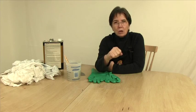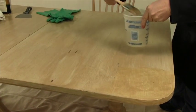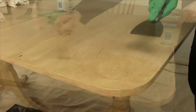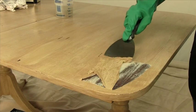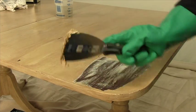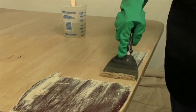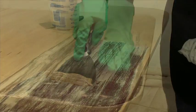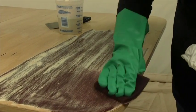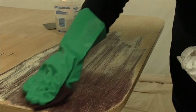Apply the thick paste on a workable sized area. Don't let the remover dry — recoat as necessary. Use the putty knife to push the softened paint off. You know it is ready when it comes right off with no effort. Use a maroon pad with fresh remover to scrub off the white residue. Then dry off with a rag to check your progress.